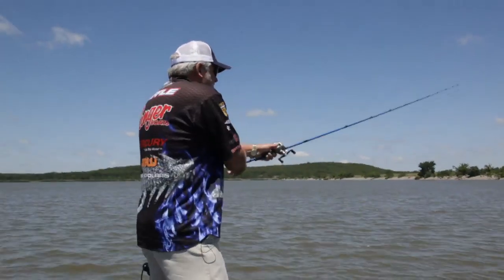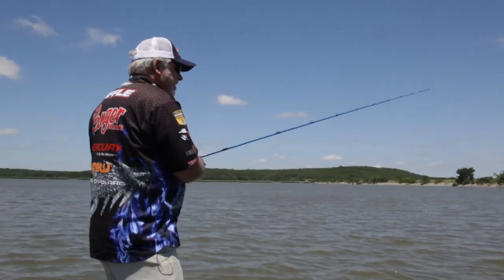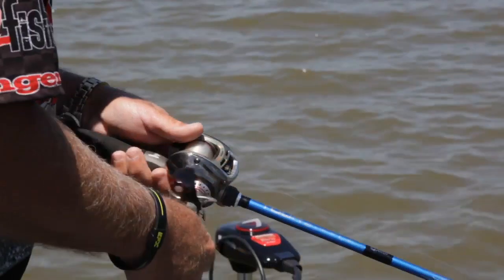The technique I use to fish it is a steady retrieve. Keep it on the bottom, bumping — bump, bump, bump, bump. I throw it on 20-pound Shooter Sunline and a stiff-action rod, a 6'10" heavy-action rod. It's a real easy bait to fish. I think it looks like a crawdad getting away — it's a reaction-type bait. You can cover a lot of water with it, and you can hop it and move it along like a jig.